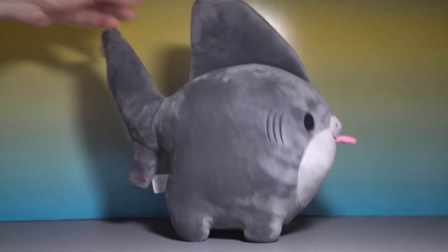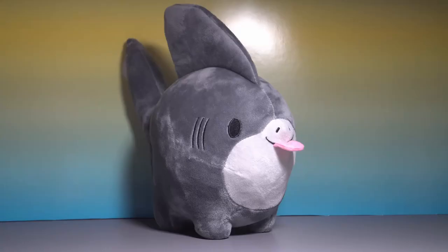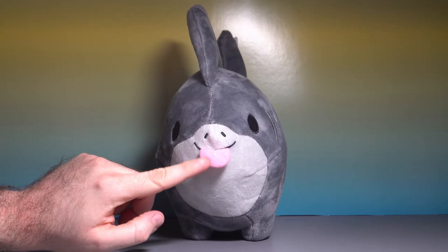Shark Pup! This is the shark pup plush, and I gotta say, this is absolutely adorable. Look at that tongue. Look at all the stitching — it's so nicely done. Those big, bold eyes.